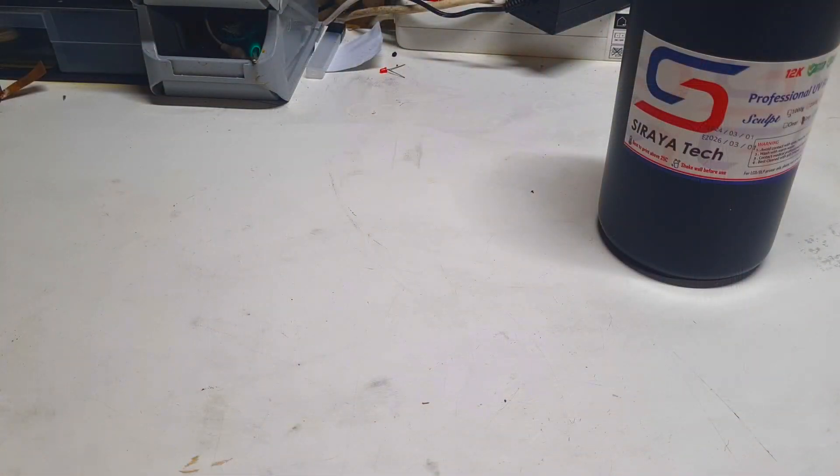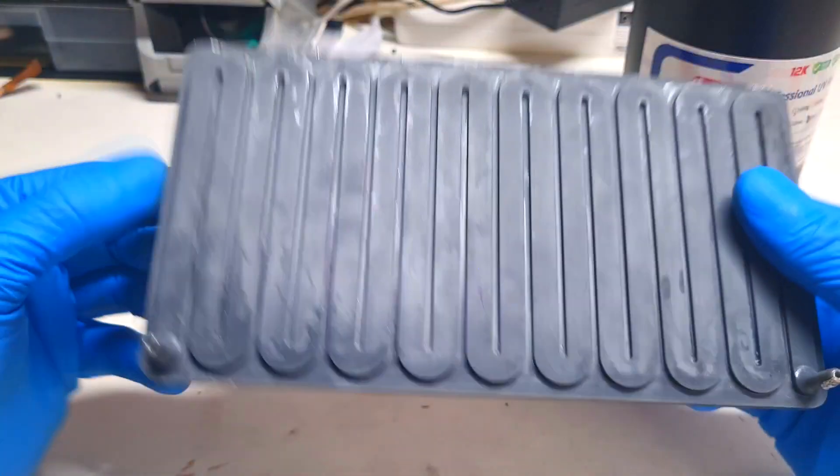And now after printing, cleaning and curing I get this.